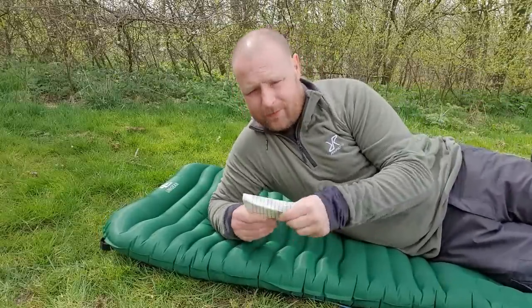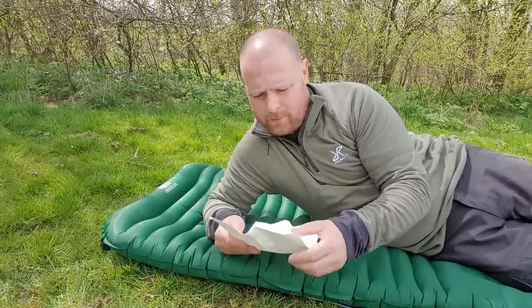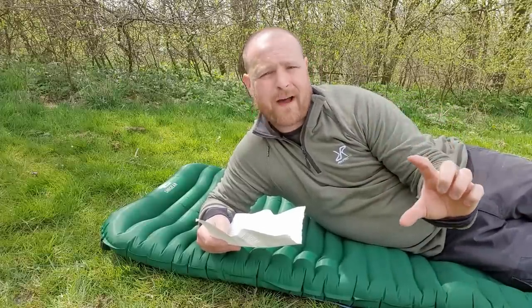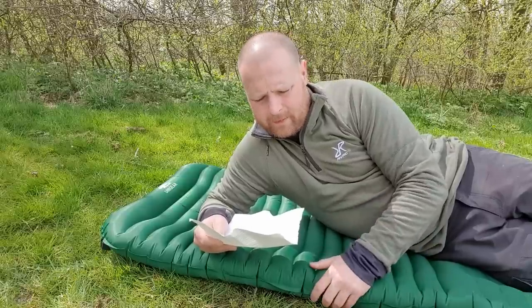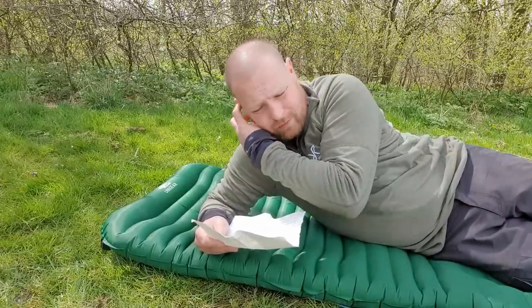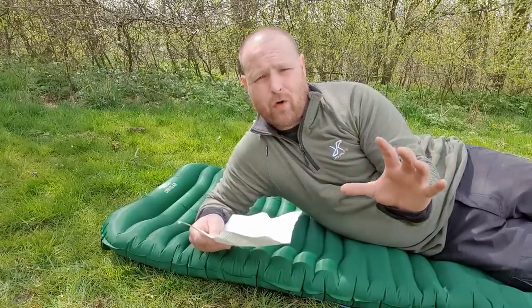The R-value is 2. At the thickest point near the bottom foot area it's 3 inches thick — that's 7.5 centimeters. It's water-repellent, not waterproof. It's made from 40D 310T nylon — that's what it says on the site. I've shared all that on screen earlier for you anyway.